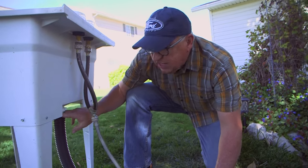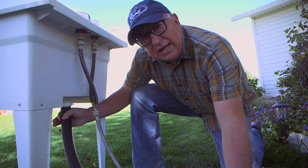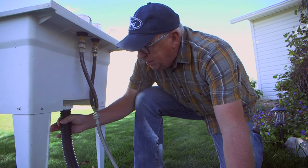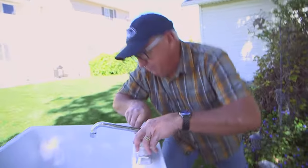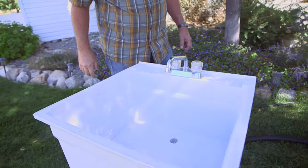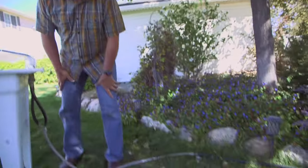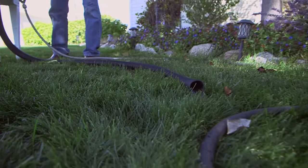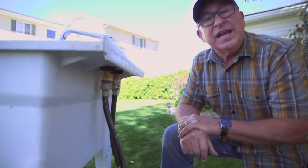As you can see, that slides right over the tailpiece, no problems at all, and you probably don't need a clamp on it. If you do want a clamp, you can buy one and cinch it down, but it stays in place. Let's turn that water on and see if we get any backup — and no, take a look at what's happening. It's draining cleanly.